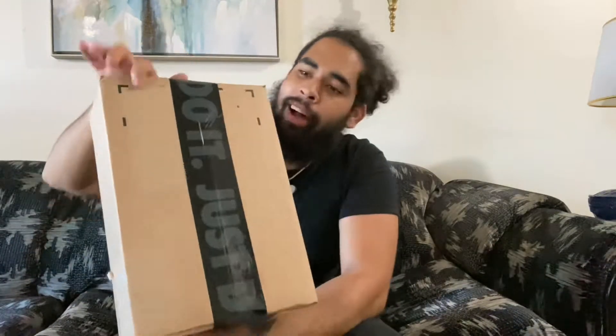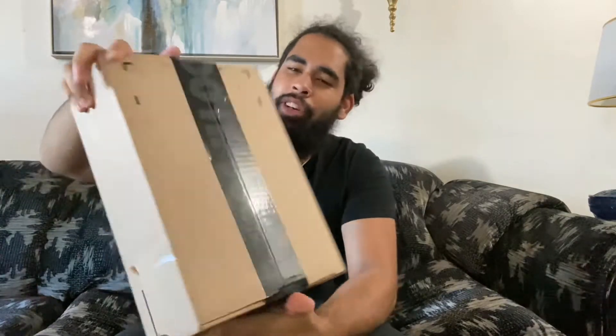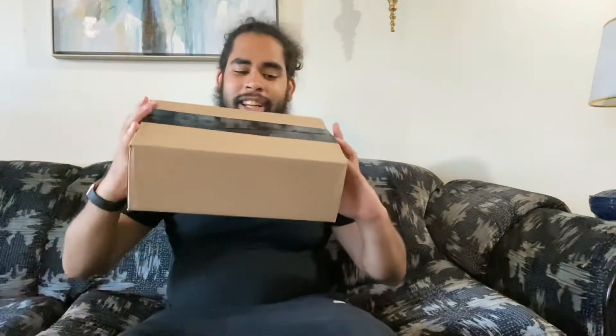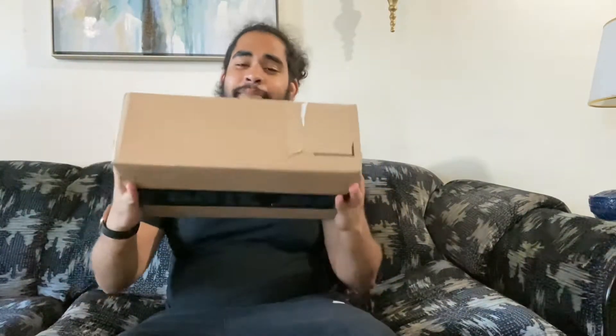Today we're going to be doing an overall unboxing — straight from the Nike delivery box, everything. I'm going to give you guys an overall experience of what it looks like to unbox an actual shoe that comes from Nike. I can't wait to crack it open for you guys. The seal is still on the box, I haven't unboxed the sneakers yet. I just took off my personal labels because I don't want to show my information. But overall, the box is still sealed, and I can't wait to crack this open.